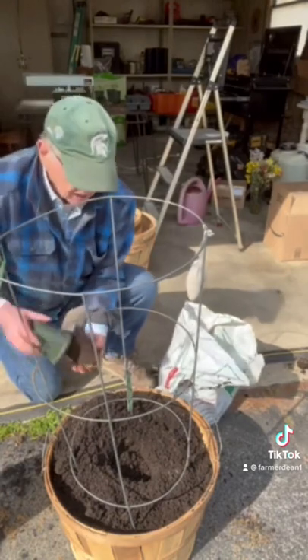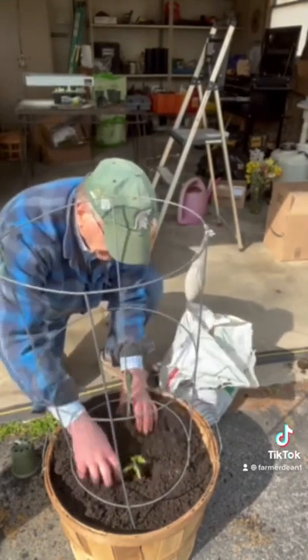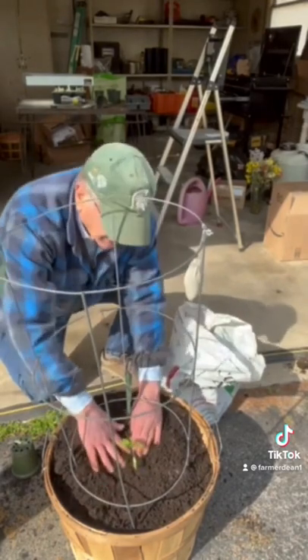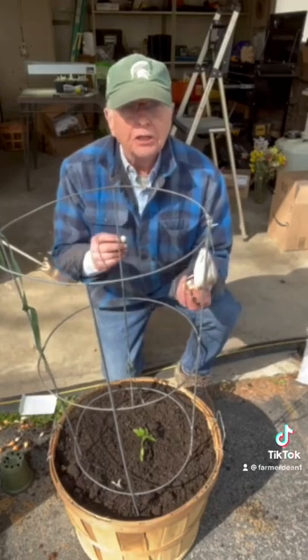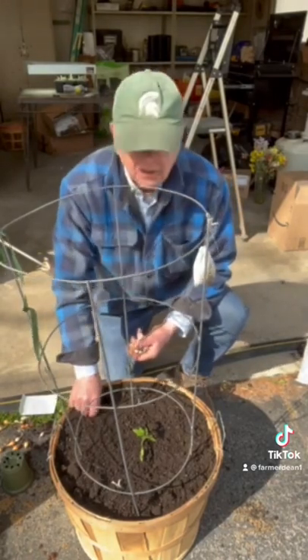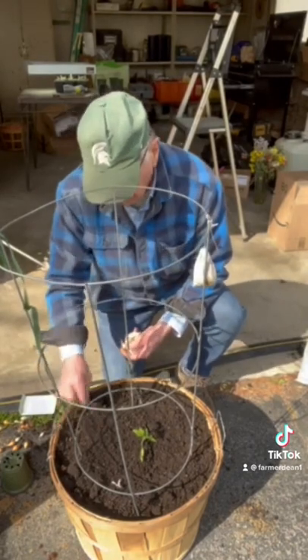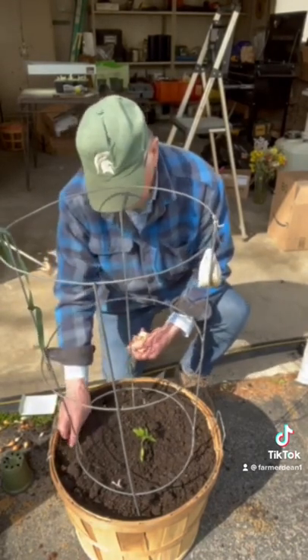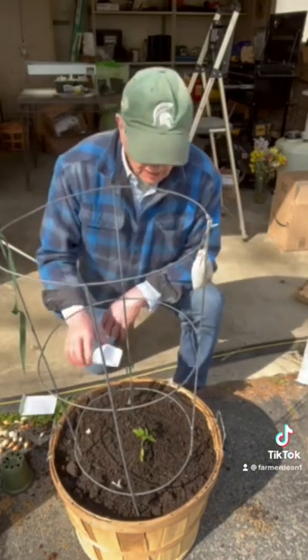I had to go get a tomato plant because mine aren't big enough yet, and I wanted some early tomatoes. So we don't want to waste all this dirt, so I bought some onion sets, and I'm going to plant them all the way around because the onions are going to come up and be gone before the tomato plant gets big and interferes with its growth. So I'm also going to plant a few red.